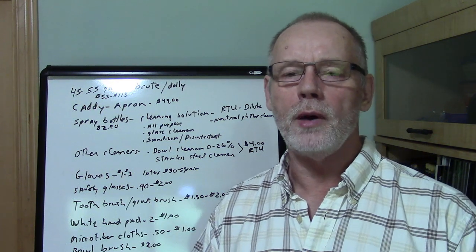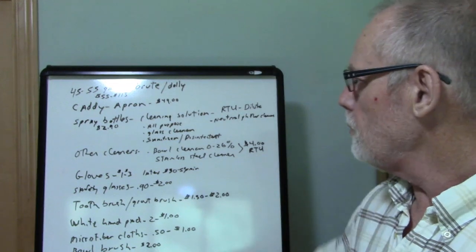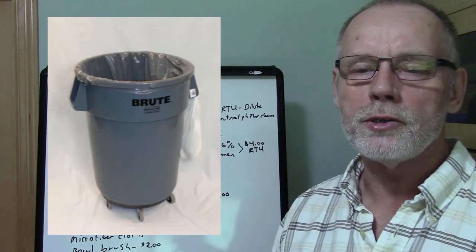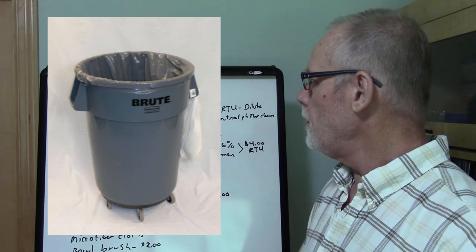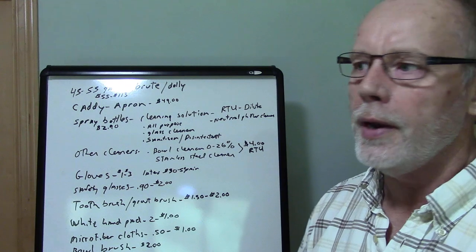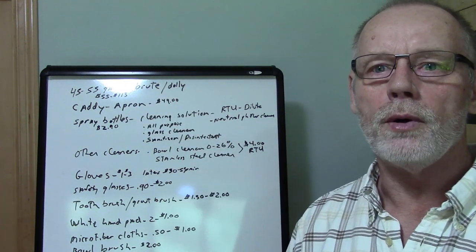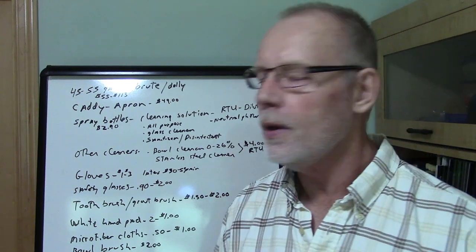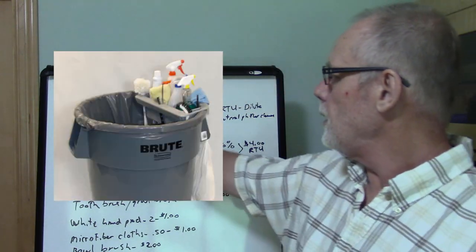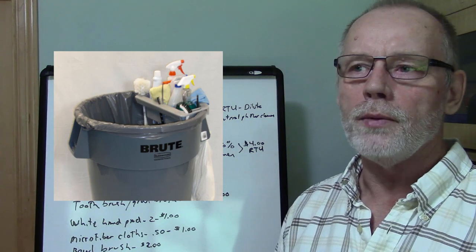When starting a cleaning company, you need the basics. First, you need a brute and a dolly — something to collect all your trash — and that's going to run you anywhere from $55 to $113. In some cases the brute and the dolly are sold separately, so always make sure you check into that.